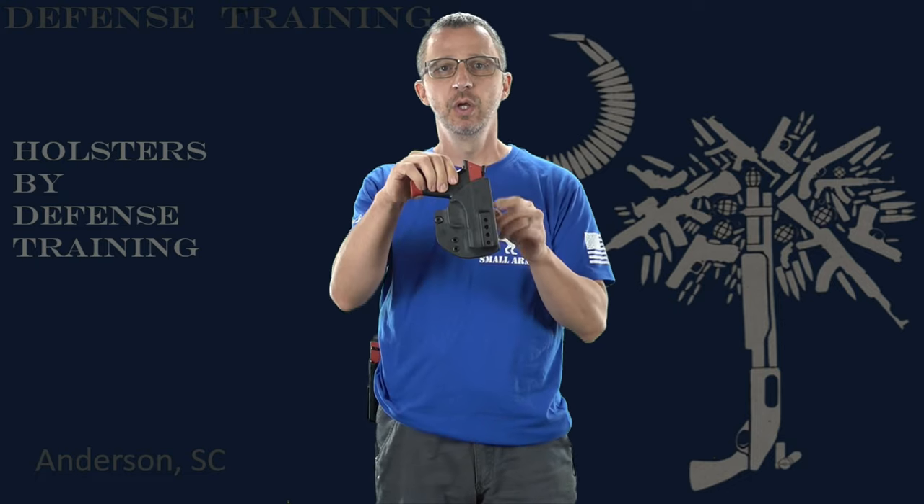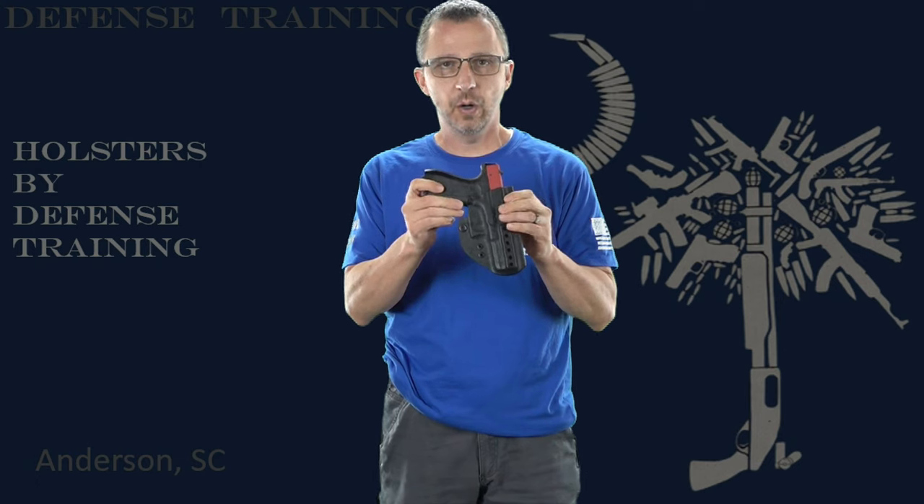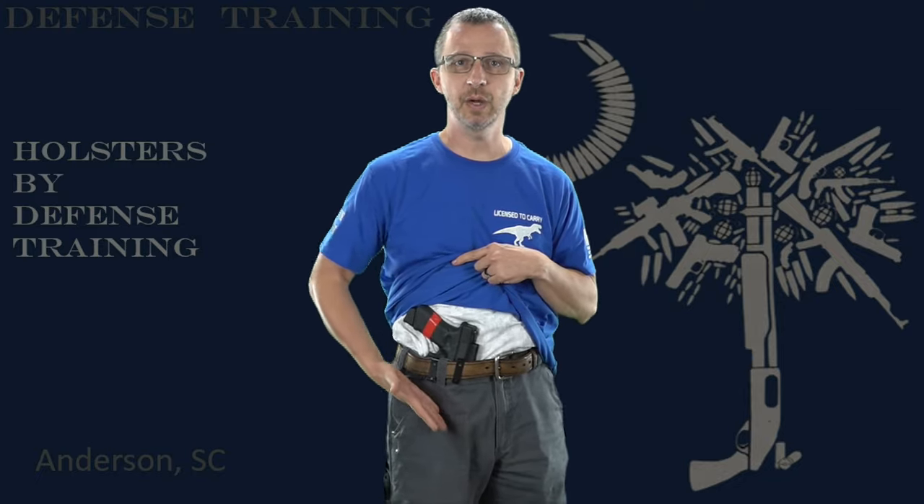With smaller firearms, this is basically what you're going to see — it's going to be kind of rounded right here, and they don't sit low enough to really impede your leg. With the larger firearms in appendix carry, we have what we call a leg cut. We have this cutout right here so I can move my leg up and down without any problems. I have a full-sized Glock and it has the leg cut — I can literally pick my leg up and it's not cutting into my leg, not digging into me. The leg cut on our holsters makes it very comfortable for appendix carrying.